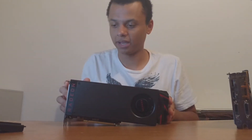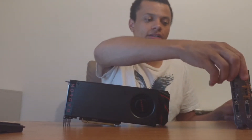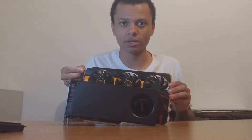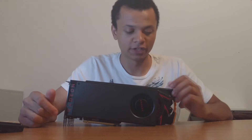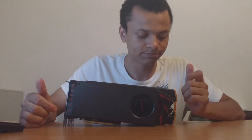This card measures in at 11.25 inches, which is shorter than the 290X. Just recently I put the Sapphire Tri-X cooler on my reference 290X — it's the reference PCB. The original Sapphire 290X Tri-X was a reference PCB, but then they have a revision which uses their own custom PCB. So this is basically the same as the original Tri-X. As you'll see, the RX 480 is the shortest one by about an inch compared to the 290, and maybe an inch and a half compared to the Sapphire Tri-X cooler.